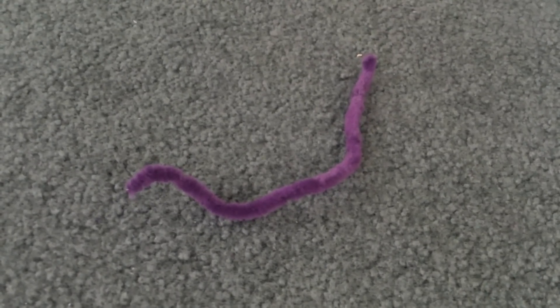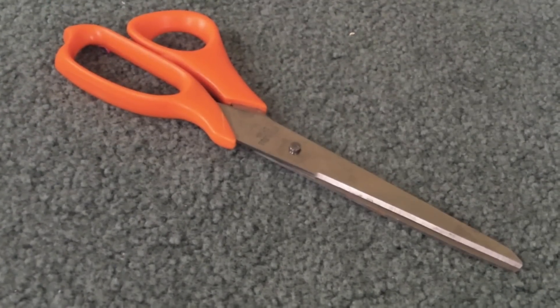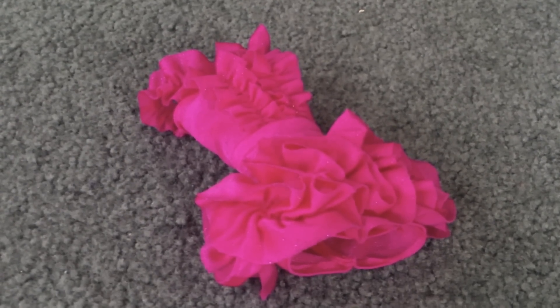All you're going to need for this simple craft is a pipe cleaner, a straw, scissors, and a doll dress or shirt to help you with measurements.